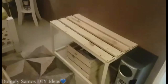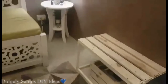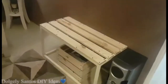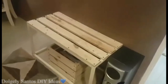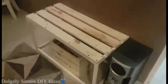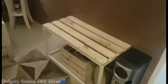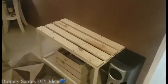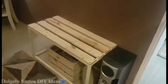Yun guys — yung bench na yan, naisip ko syang ilagay dyan kasi yung space nya maliit na lang, hindi na babagay maglagay pa ako ng another na sofa. Bench na lang dahil makitid lang sya. As you can see, very light lang yung color nya — wino-bleach ko kasi yan. If you want to know and learn more about wood bleaching, check na lang yung videos ko before na na-upload ko sa Dajeli Santos DIY Ideas.